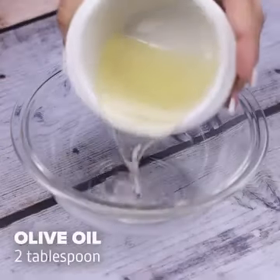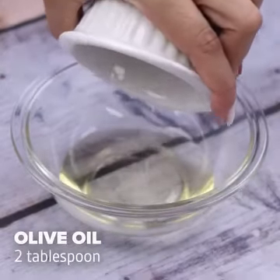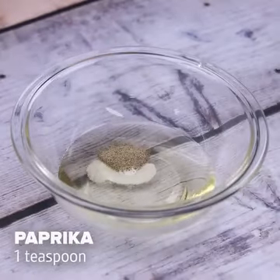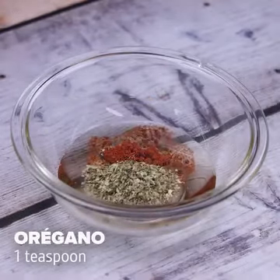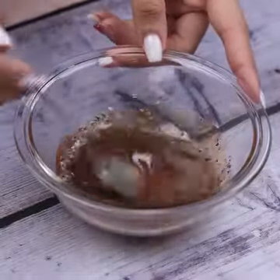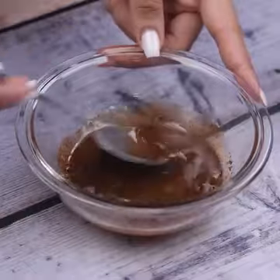In a container, we will add 2 tablespoons of olive oil, then a teaspoon of salt, half a teaspoon of black pepper, a teaspoon of paprika, and also a teaspoon of oregano. The ideal is to mix well, this being the seasoning that will give flavor to our chicken.